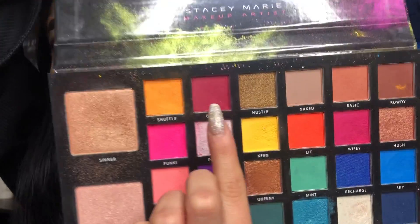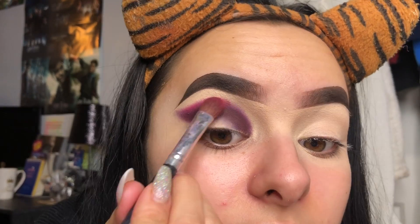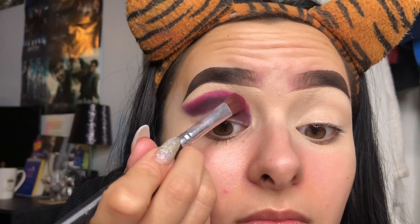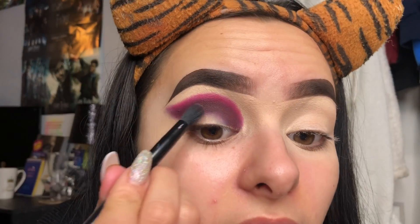We're going to go in with this brush next - it's a flat brush. I quite like these for adding layers because if you angle them right you can get a really precise blend. I'm going to go in with the shade Guilty - this shade here. We're just going to take it just slightly above the previous shade, and then go in with the previous brush to blend in that darker shade.